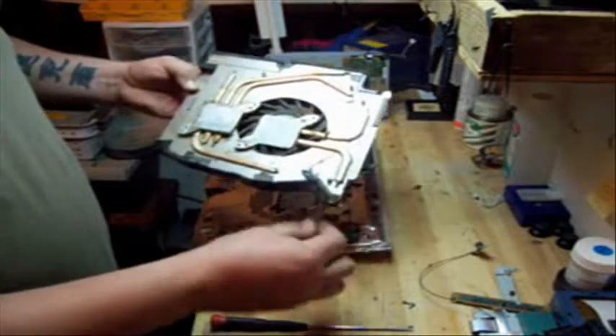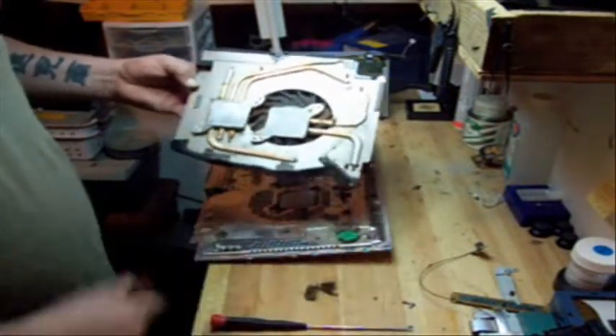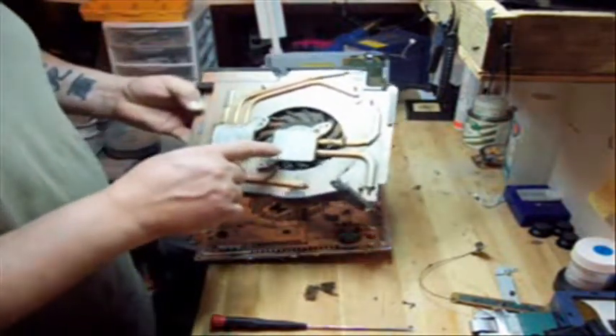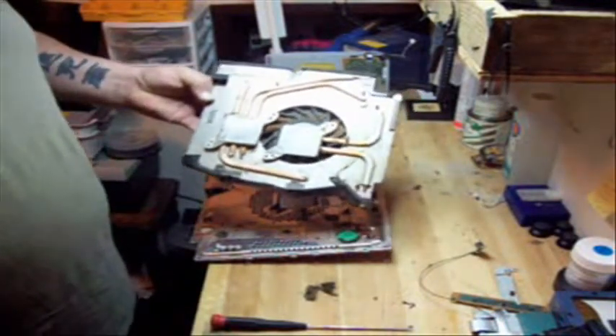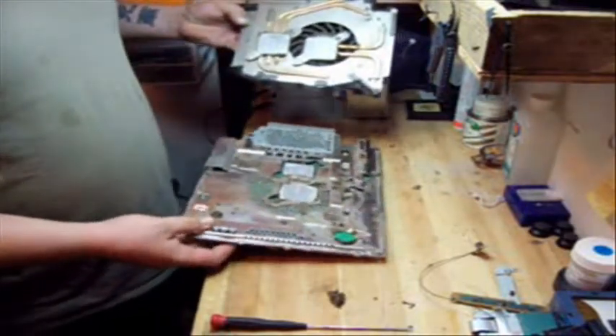This is what the fan looks like. Man, look at all the dust in there — this one needed cleaning bad, very bad. This is the white thermal heat sink compound that Sony uses; it's just the generic heat sink compound. I'm going to be replacing that with Arctic Silver Fire heat sink compound.